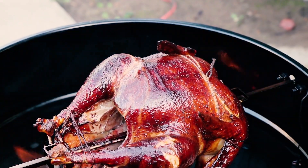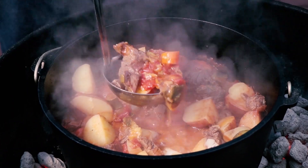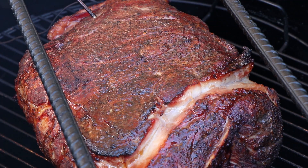I've used fruit rubs in videos many times before on ribs, on pork butt. Today I'm gonna focus on how I make a fruit rub. Fruit rubs generally, in my opinion, go best with pork — pork butt, pork loin, pork ribs. I have used them on other things, but there's just something about that inherent sweetness that goes really well with pork.